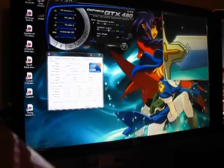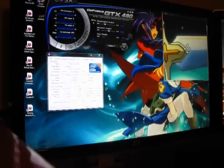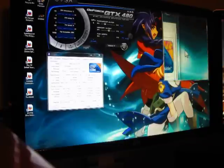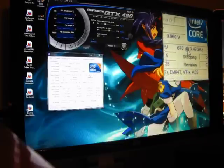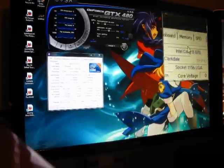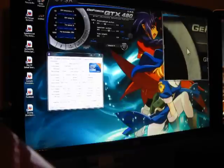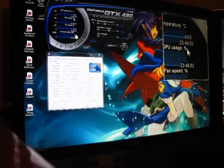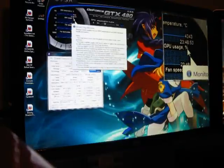Hey guys, back again for an update on my computer. Just going to go through what I have if you guys didn't see it last time. We'll start over here with the Intel i5-670 at 3.47 GHz. Moving on up, we've got the GTX 480 running at 43 degrees Celsius.